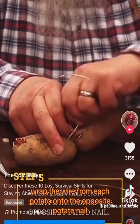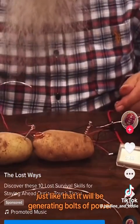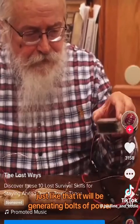Wrap the wire from each potato onto the opposite potato nail. Just like that, it will be generating bolts of power.